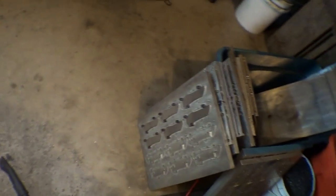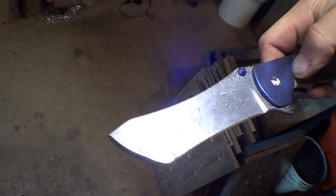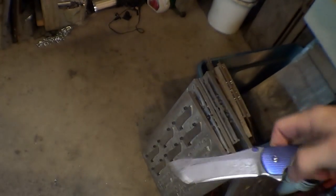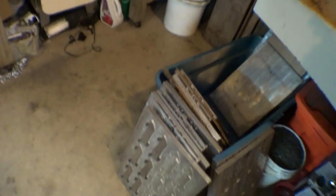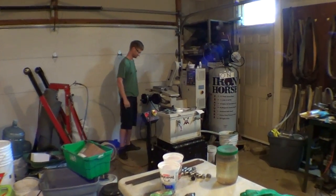And from there they turn into — wait for it, wait for it — ka-tow! This one happens to be a damasteel blade. And that is surface grinding blades. Thanks for watching, bye bye.